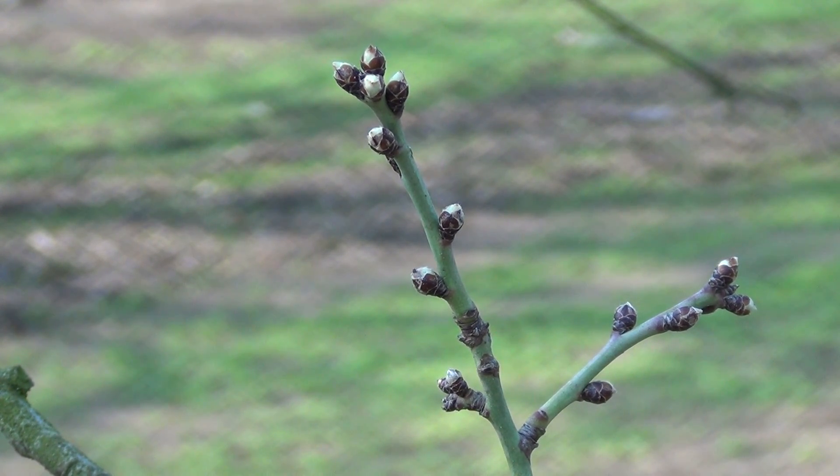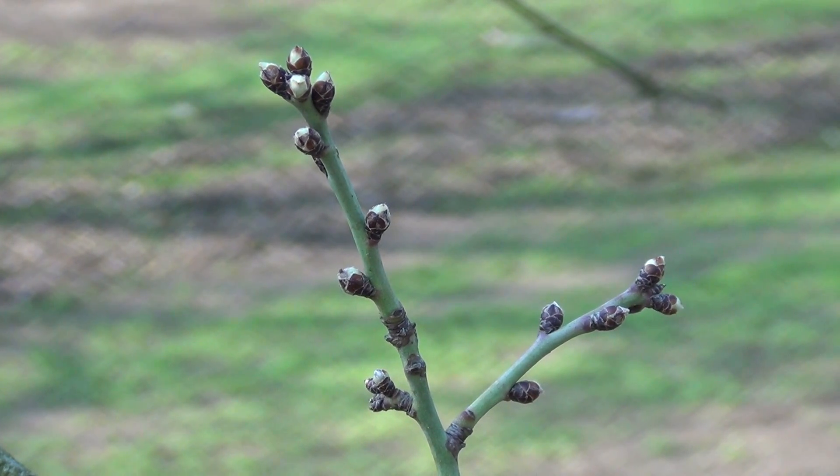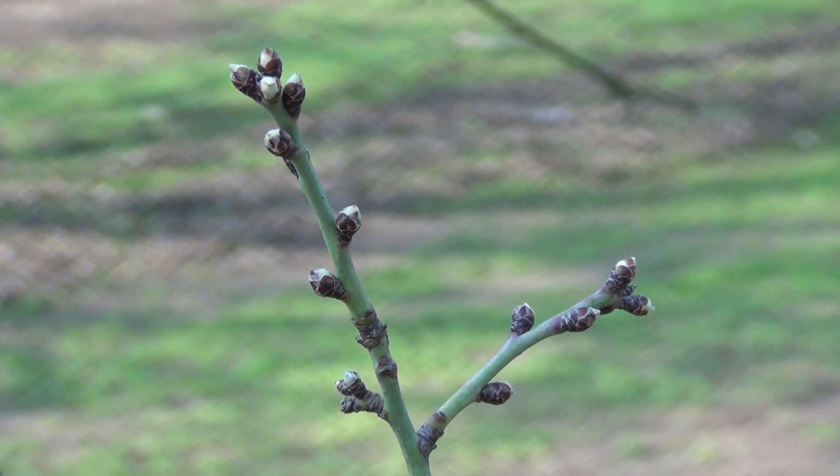It's February the 5th, 2013. What we're looking at right now is nonpareil almonds at green bud stage. I wanted to get a real good view of that so you can see exactly what that looks like prior to blooming. As you can see, all the buds are swelling. There's a bit of a green color showing, and the next stage of development is when it starts to open up and start to look more like popcorn.